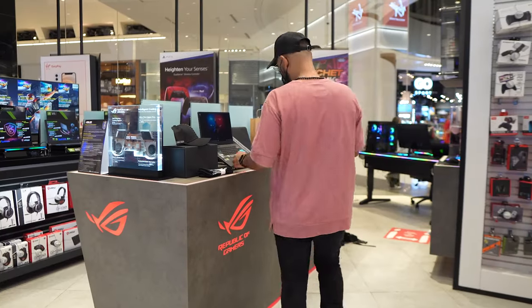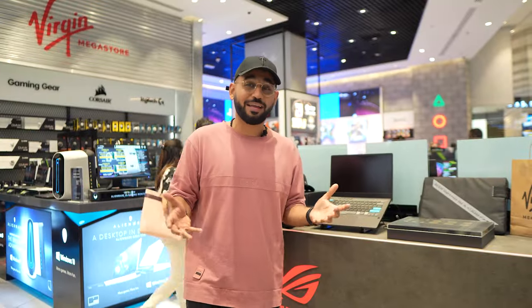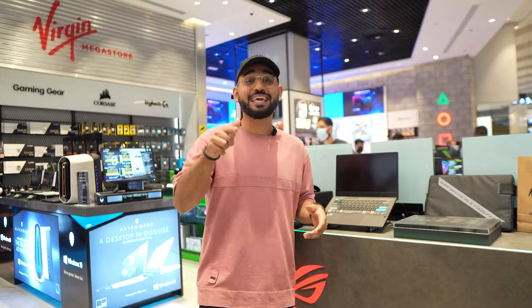Alright guys, so here it is — the ROG Alan Walker collaboration. It is made for musicians, for gamers, or anyone who wants to be creative. So I'm about to take this home and find out what this laptop can do and I can't wait to show you guys.